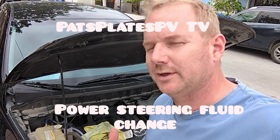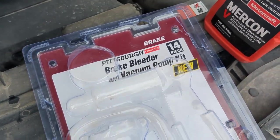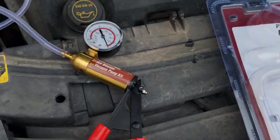Hey everybody, PassplacePVTV. We are pumping out the power steering fluid on this 2013 Mazda. It's a pretty simple process. Go ahead and get yourself a brake bleeder — you can get one off Amazon, Harbor Freight, AutoZone — and it's pretty straightforward.